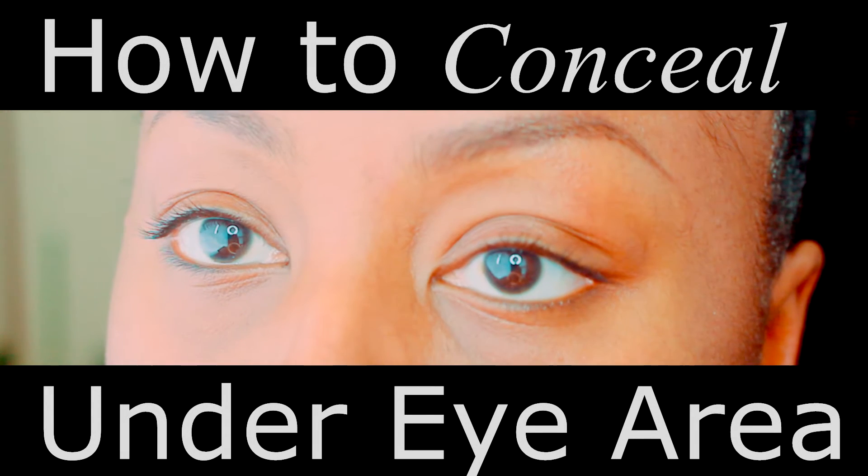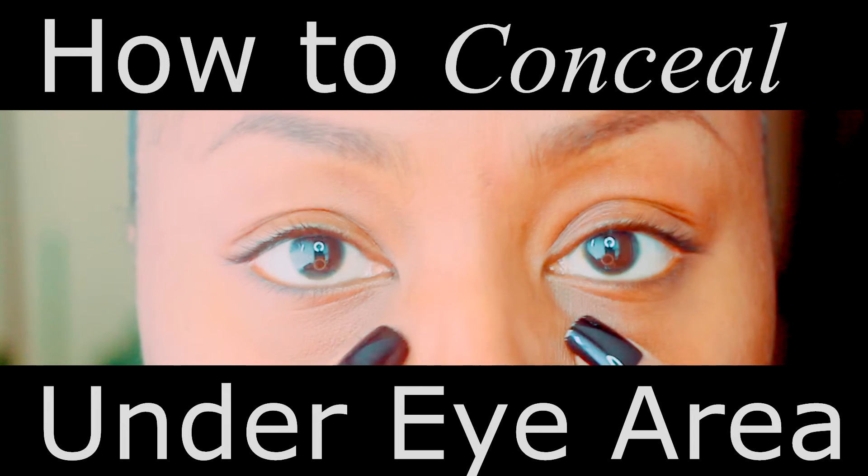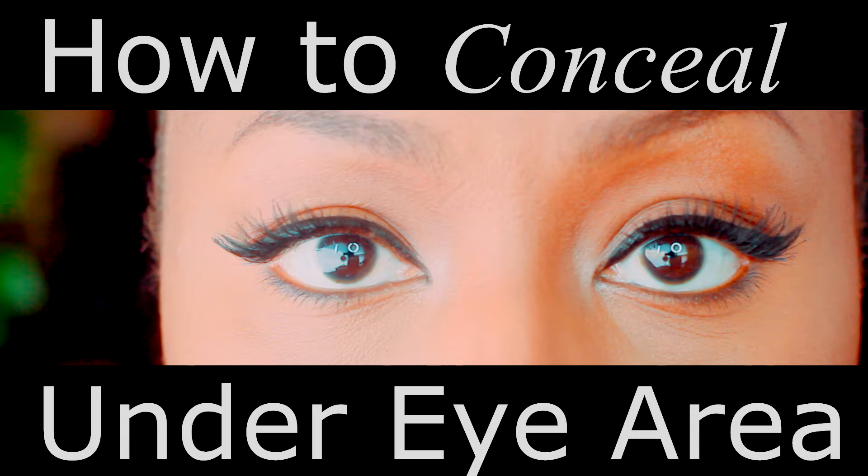Hey Bulls! Today's video is all about how to properly conceal the under eye area and take it from this to this. Whether I'm wearing a full face of makeup or not, I still like to make the under eye area really pretty and bright. This technique will work for you whether you have dark circles, under eye bags, both, or nothing at all. It's really just an ultra feminine makeup technique used to help women look and feel their best.